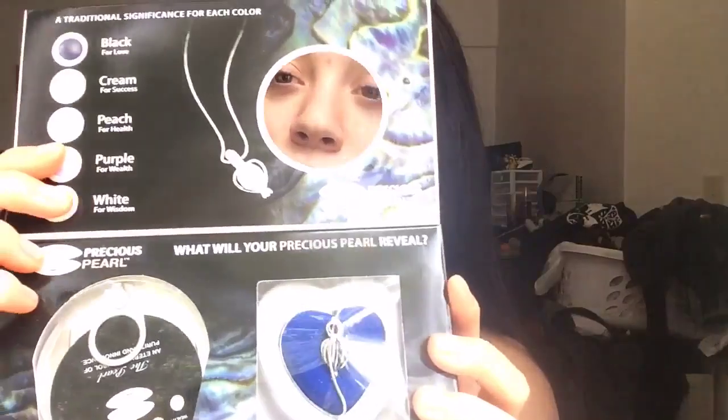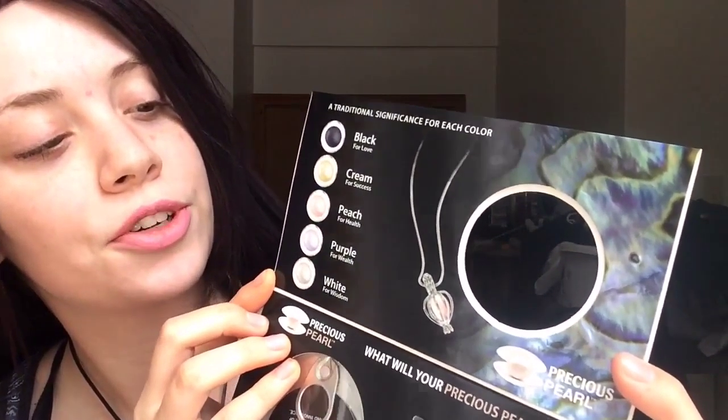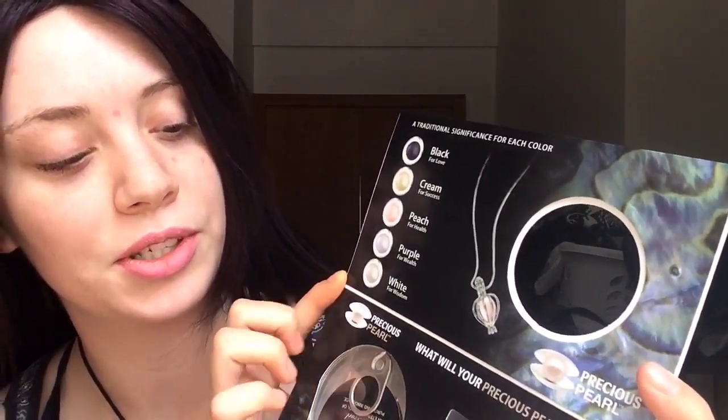Pretty much, I guess you open an oyster and get a pearl. Black is for love, cream is for success, peach is for health, purple is for wealth, and white is for wisdom.